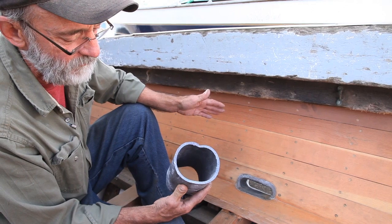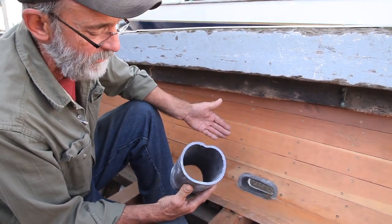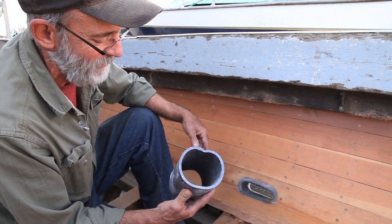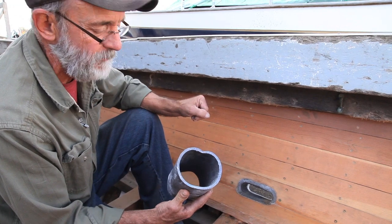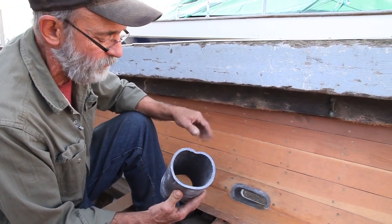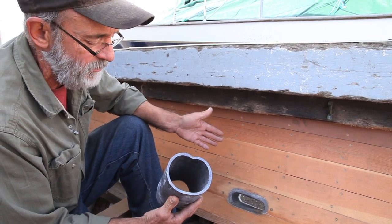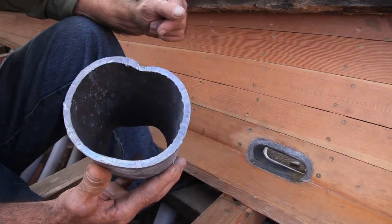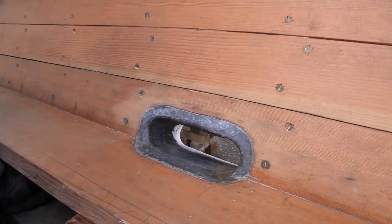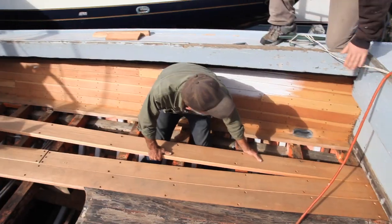I can see why people have gotten away from it, although I can't come up with another type of deck drain that does the job quite as well. This is what the fisherman wanted — similar in shape to the drains he had in the boat previously. So I've accommodated him and basically taught myself how to do this on this job. I have done some narrower or thinner material before, but this is the first time I've worked with a lead pipe of this thickness.